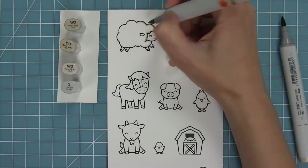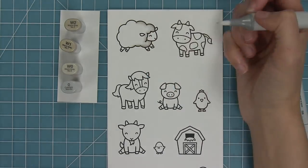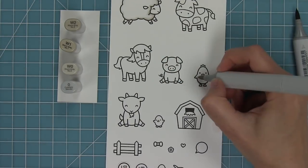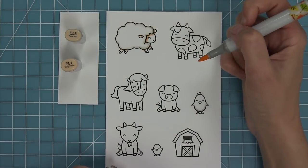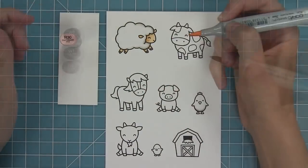I'm using my Copic markers to add some color to these fun images. For the sheep I'm just going to be using some warm grays so that he's not just plain white but he still looks white — maybe kind of a little bit dirty. I also did that for the chicken as well. I'll add a little color to the sheep's face and then give him some dark little hooves.